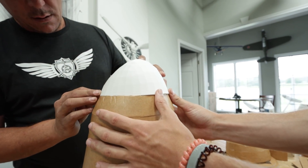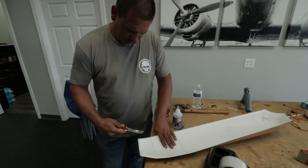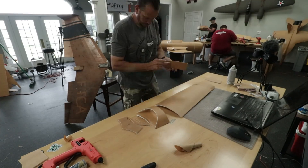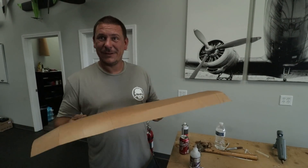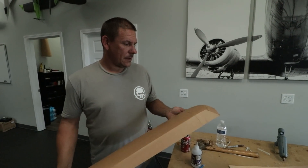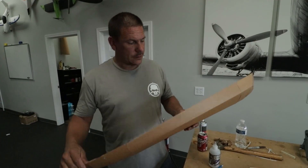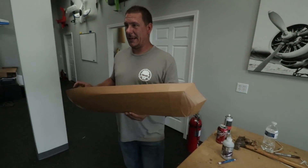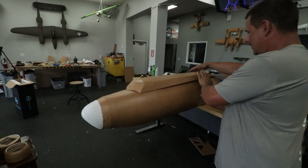We figured it would just be easier. What are you working on, Dave? We're working on — what would you call this? The turtle deck? The canopy, the greenhouse? We're just beveling the edges of it to hopefully set it down on top of the fuselage and get it glued on. Right now we have a really big brown tube, but once you put these items on it, it makes a huge difference. It goes from a tube to a B-17 really quick.